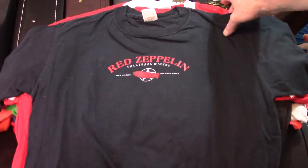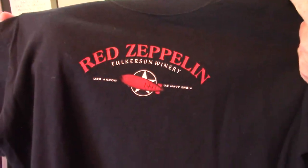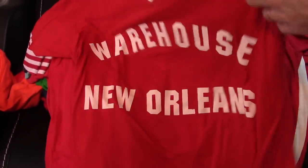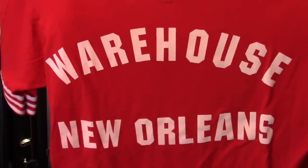Red Zeppelin, Fulkerson, Finger Lakes — someone gave that to me as a gift, and then a couple years ago we were driving through the Finger Lakes in New York and actually stopped there at Fulkerson. I wish I had my shirt on at the time. Another one that we made — The Warehouse. You can't actually get Warehouse shirts anymore, but we made that one. I like that one.